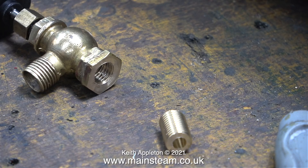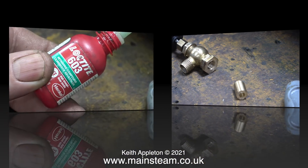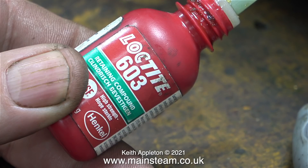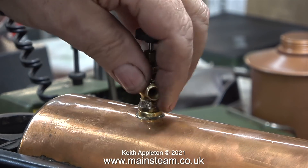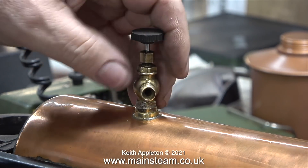Then I made a brand new thread insert that you can see in the centre of this image. All I have to do now is fit part B to part A. As I wish this part to be permanently attached to the steam tap I'm using Loctite 603, not Loctite 542.